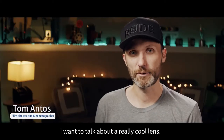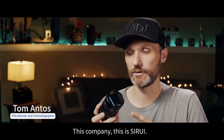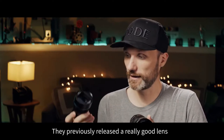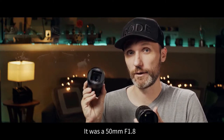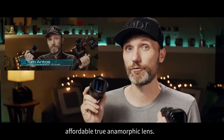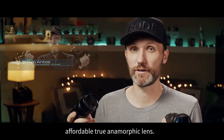Hello guys. In this video, I want to talk about a really cool lens. This company — this is Ciro E. They've previously released a really good lens, which is this one. It was a 50mm f1.8, and it was the first ever on the market affordable true anamorphic lens.